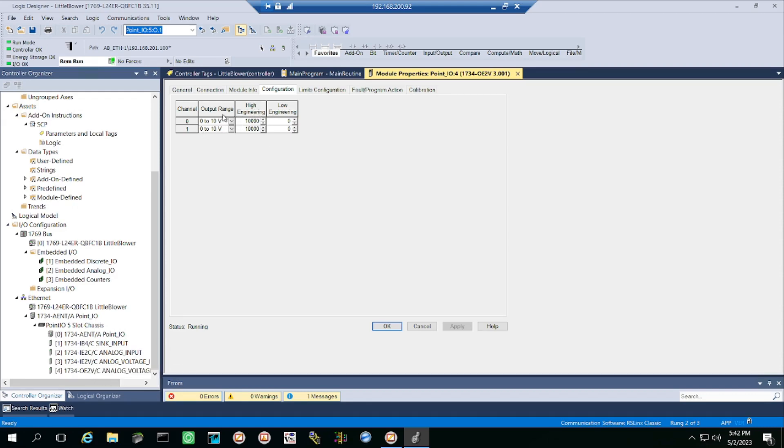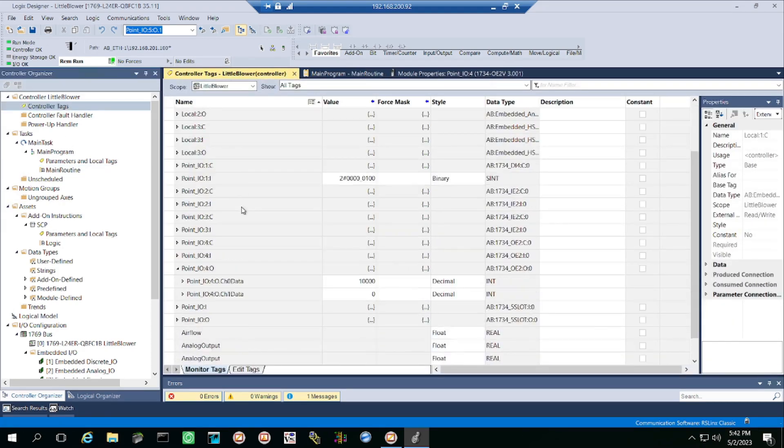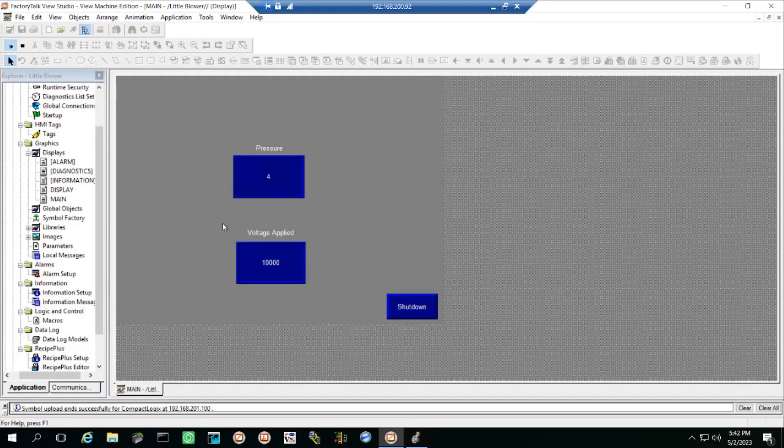I can change how much voltage is being applied by going to my controller tags, going into my fourth card, and changing that value from 10,000 all the way down to 0. My HMI shows how much voltage is being applied and the current pressure reading.